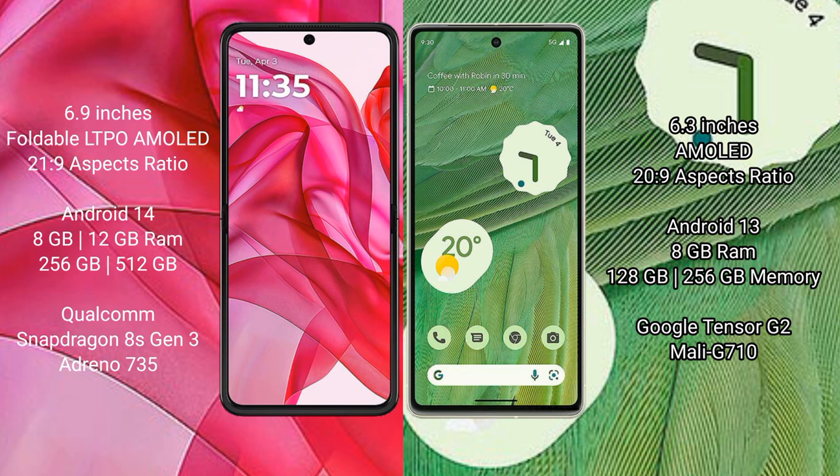The Google Pixel 7 comes with 8GB of RAM and 128GB or 256GB of internal storage, powered by a Google Tensor G2 processor and a Mali-G710 GPU.